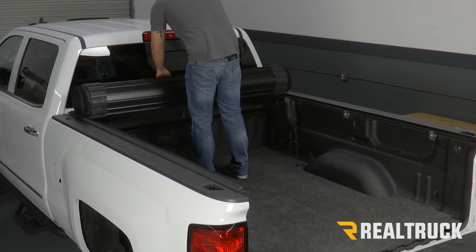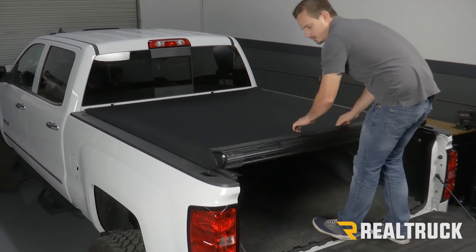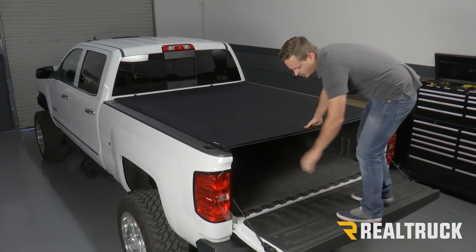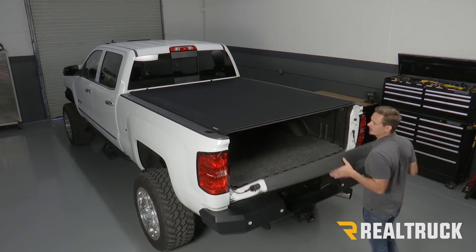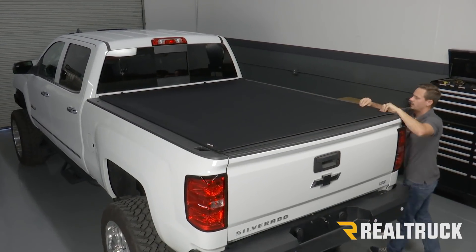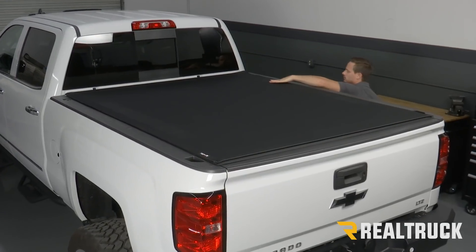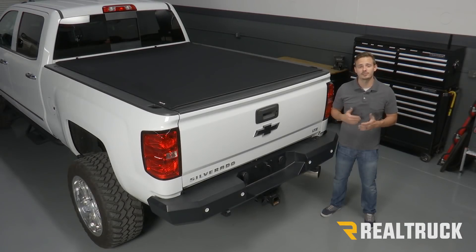Now we can roll the cover back and check to see if we need to make any adjustments, making sure everything lines up properly. That completes the installation. If you have any questions, give us a call or visit us online.